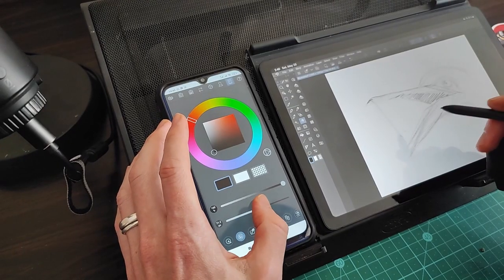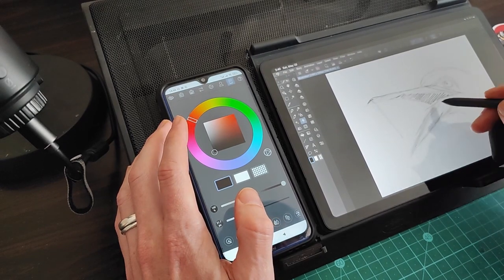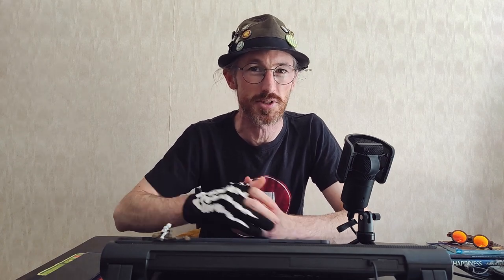Hey, Ryan here. I'm an artist who likes pushing pixels around and reviewing different digital art and techy things. In this video we're going to be looking at Clip Studio Paint's new companion feature, which is now available to all Android devices, not just Samsung. What this does is it turns your smartphone into a handheld controller to use with Clip Studio on your computer or on your tablet — as an express key remote, as a color wheel, but we'll get into those features in a moment.